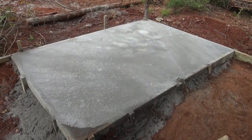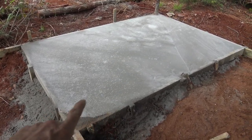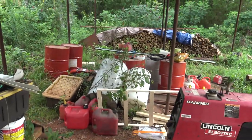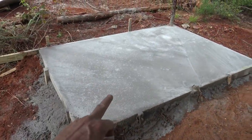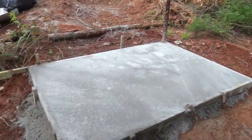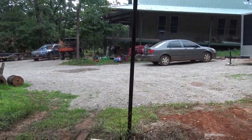Good morning everybody, new day here. This is the little pad site that we poured here for the generator. Eventually, like I said, this whole floor inside the shop is going to be concrete, but for now I just need a pad set where they can come out here and set our propane tank.